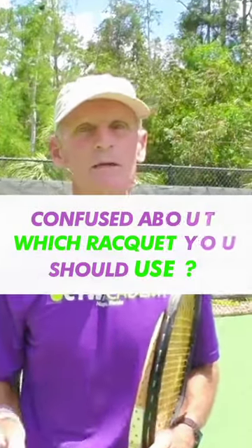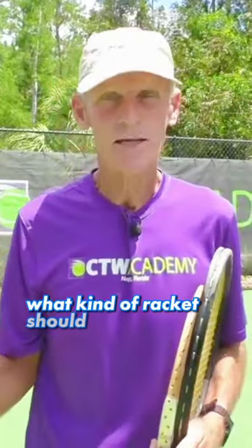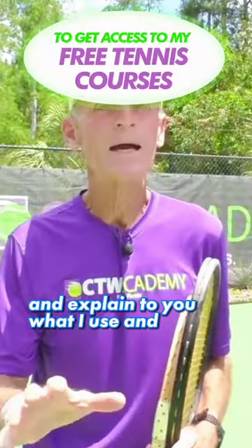One of the subscribers sent me a note. He said, hey Tom, what kind of racket should I use? So let me just go through it and explain to you what I use and why I use it.